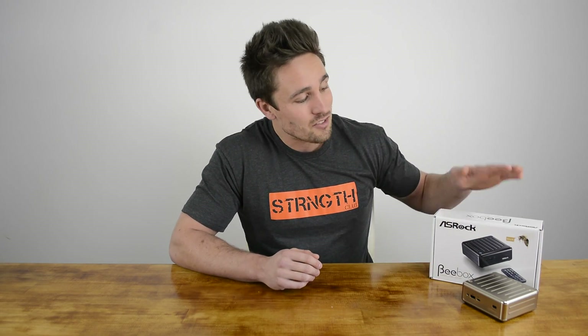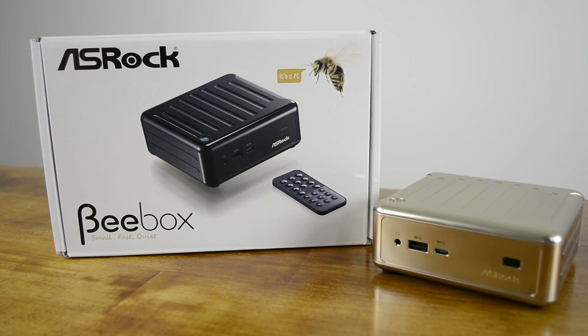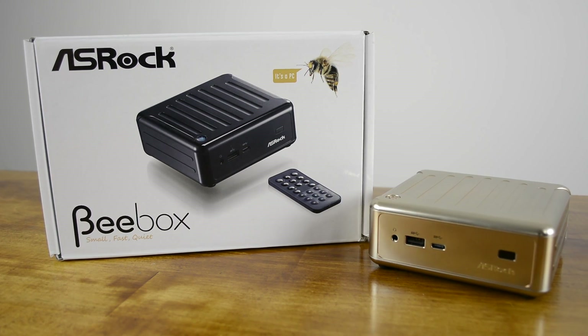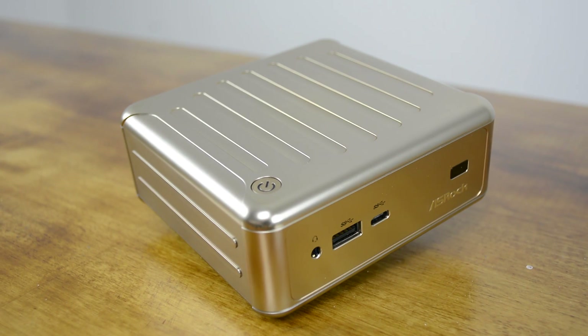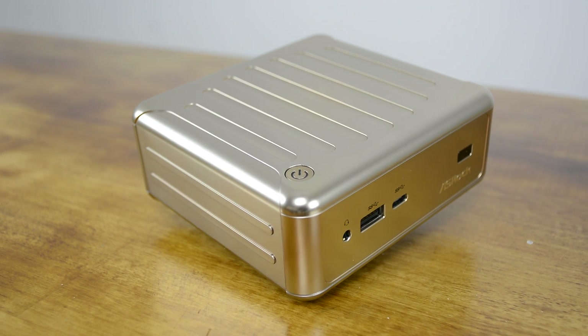However, the product we have on hand today is even better. ASRock call it the B-Box and as they're quick to point out, it's a PC. So not a box to keep your B's in — it's actually a pretty cool little PC. So far, there are two versions of the B-Box: one using the Celeron N3150 quad-core, and the one we have, which is based on the Celeron N3000, a 2.08GHz dual-core processor.